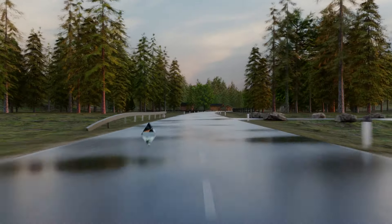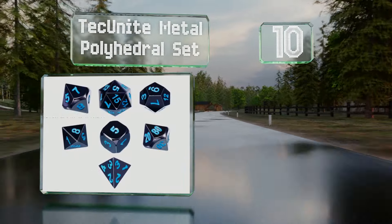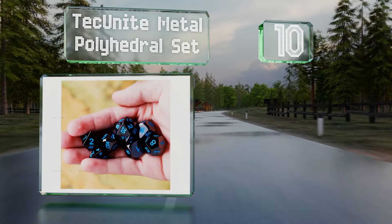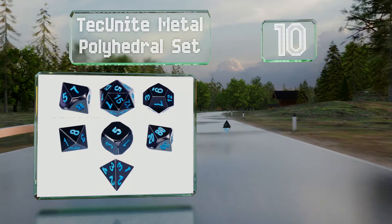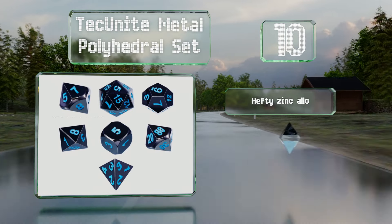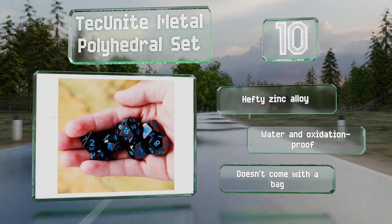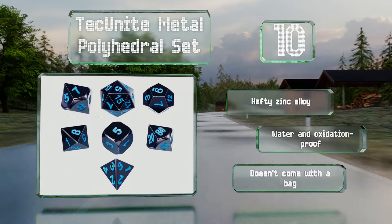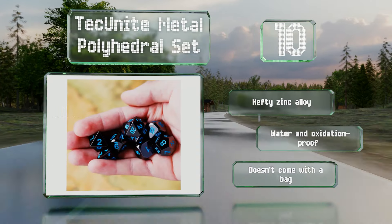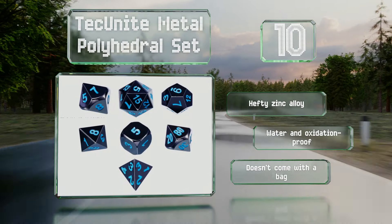Starting off our list at number 10, those looking for a modern design should check out the Tech Unite Metal Polyhedral Set. Its reflective finish, crisp edges, and blue numbers create a very different aesthetic from most other choices. It's a much better fit for sci-fi RPGs or futuristic D&D campaigns. It's made with a hefty zinc alloy and is both water and oxidation proof, however it doesn't come with a bag.